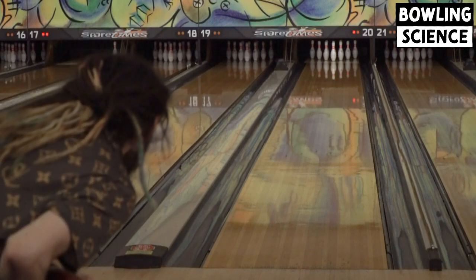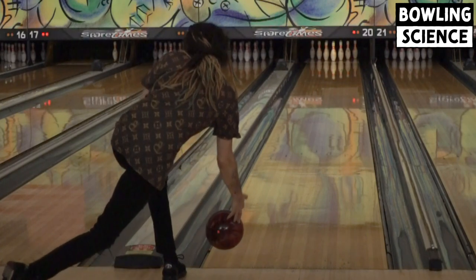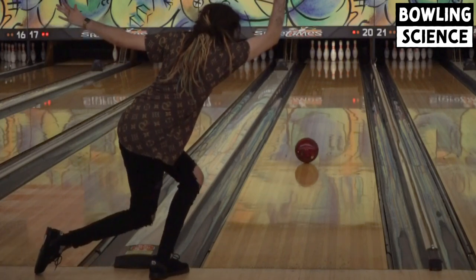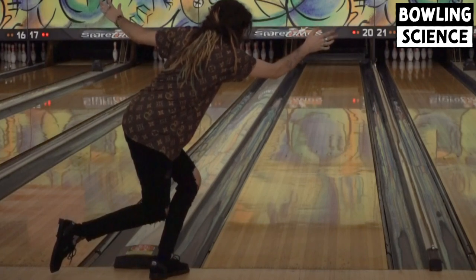First up for our slow-mos is the Short Pin Results. This ball is drilled an inch and a quarter by six and a quarter by three quarters of an inch above. At a surface preparation of 4,000, it easily gets down the lane and gives me the best shape on the back end when playing on house patterns.